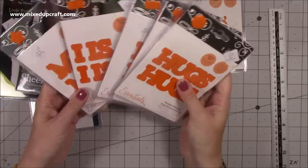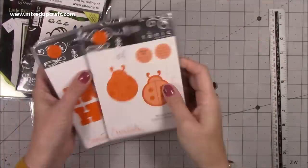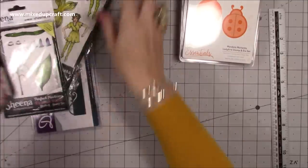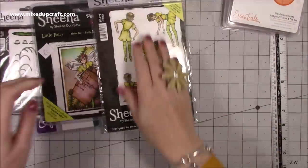You've got 'I love you', 'for you', 'love is', and all those kinds of things - I thought they were brilliant. She paid 50p each for those, which is a bargain as you know for Tonic Studios. Then there was also this one - the Sheena by Sheena Douglas.